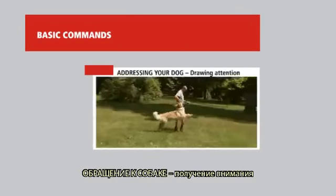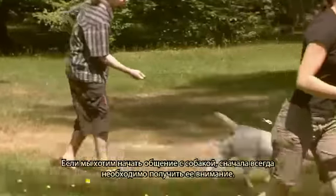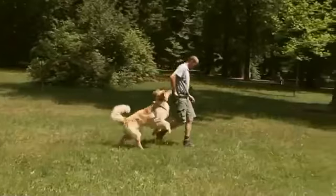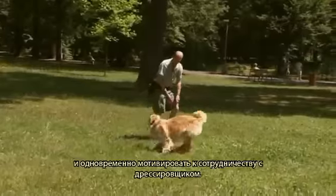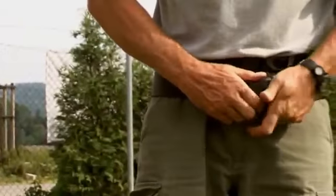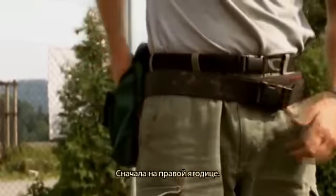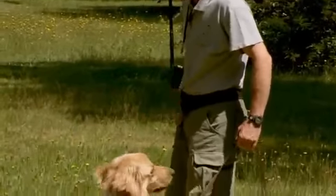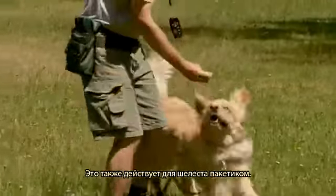Addressing your dog and drawing attention. If you want to start communicating with your dog, you must always get his attention first. A dog that doesn't notice you cannot learn anything and will not obey you. We will learn how to attract his attention and motivate him for collaboration. Put some granulated dog food in a treat pouch clipped on your belt so your dog cannot see when you reach for it — preferably on your right buttock. Dogs quickly associate that hand movement with a treat and learn to watch for it.